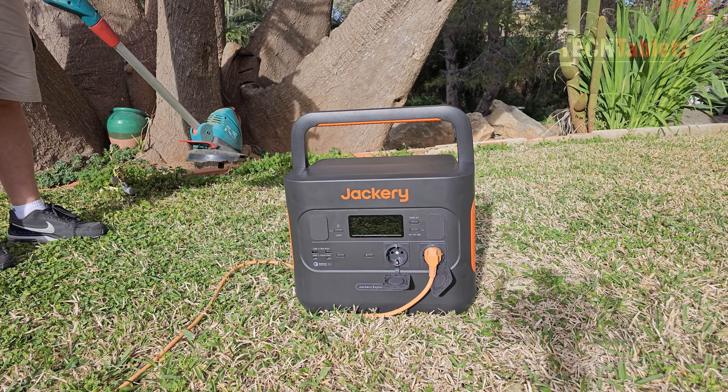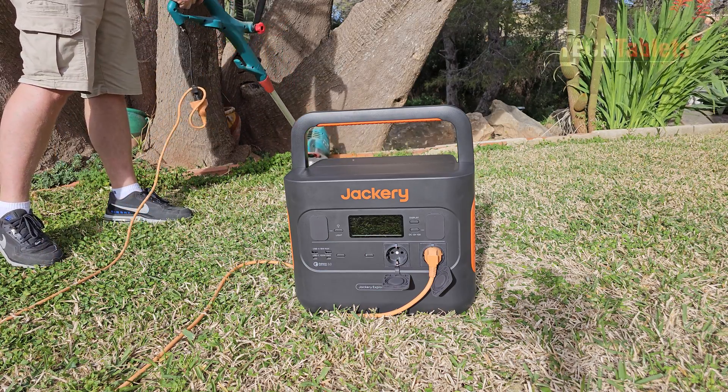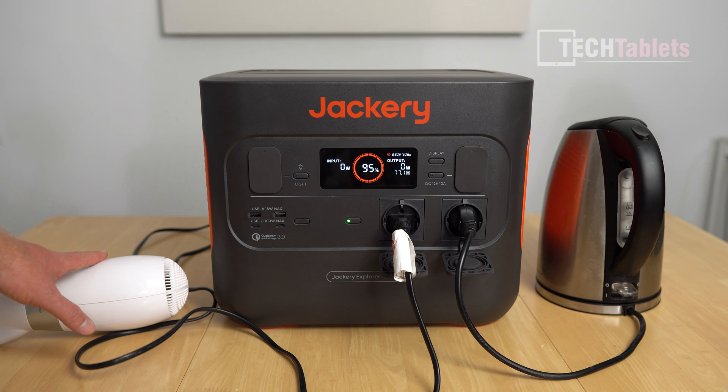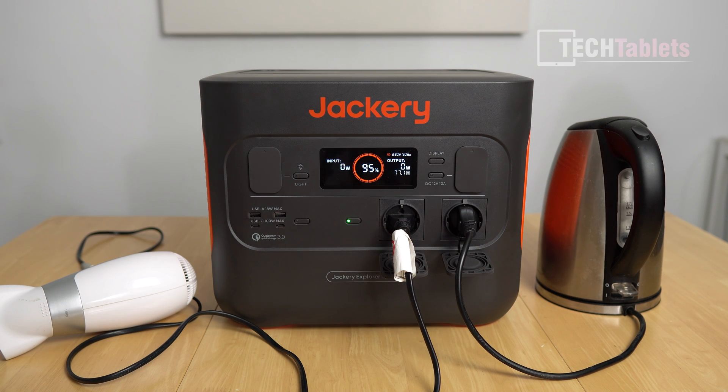Now for the load test — the Explorer 1500 Pro is great for power tools too. I have appliances totalling well over the 1800-watt rated output, peaking around 2200 watts. Turning on the kettle and hair dryer simultaneously, it's pulling 2200 watts and still hasn't cut out, even though it's only rated 1800 watts. I can hear it starting to boil the water.